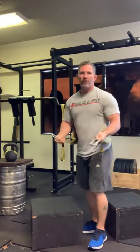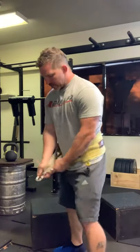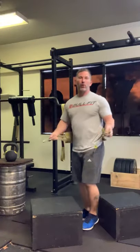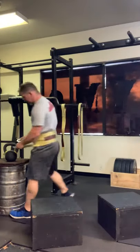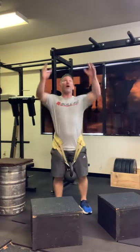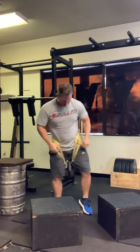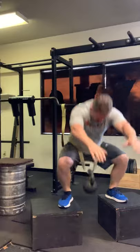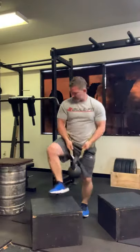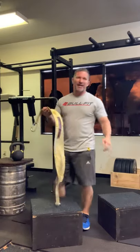If you want to use it as a belt for a belt squat apparatus, just hook it right on there and start squatting. If you want to use it for weighted dips and weighted pull-ups, super simple — you're ready to start right away. You can also use it for kettlebell belt squats. It's easy in, easy out — not a pain dealing with all the chains and stuff.